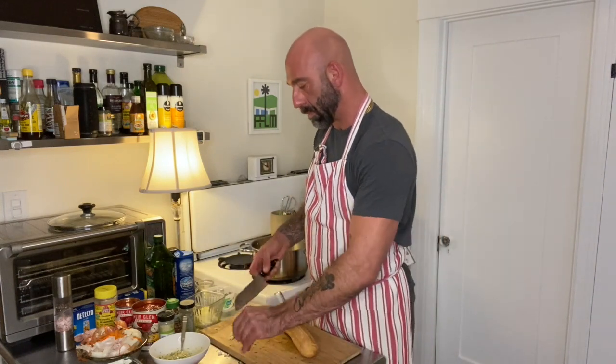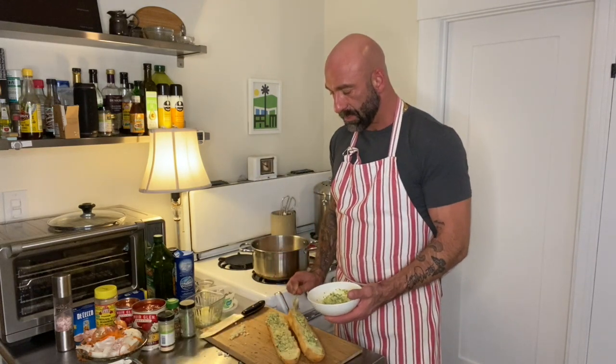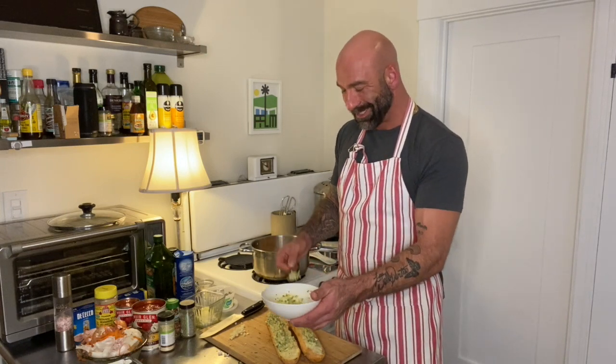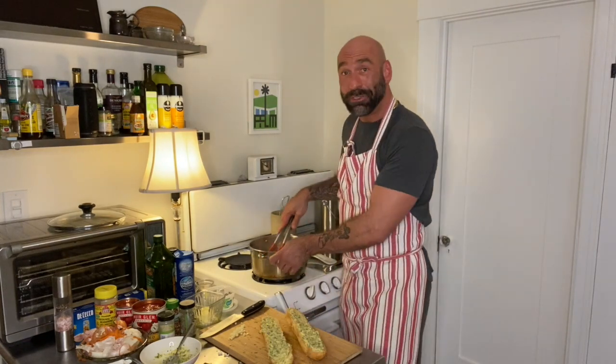This is gluten-free garlic bread. We're going to do a nice, toasty, melty, delicious garlic bread. Full disclosure: this is not the healthiest part of the meal.